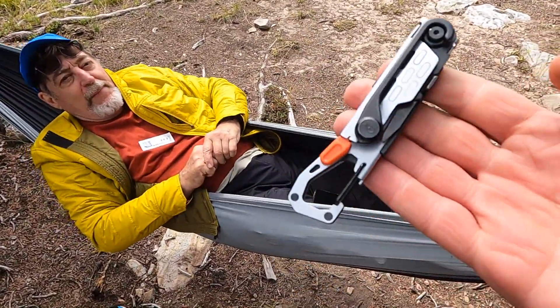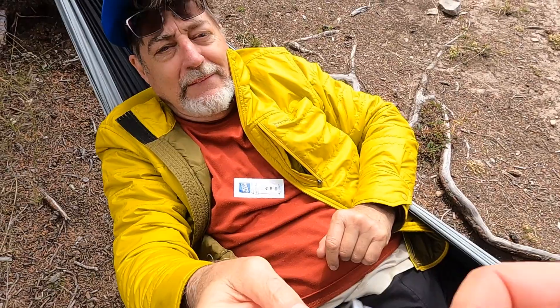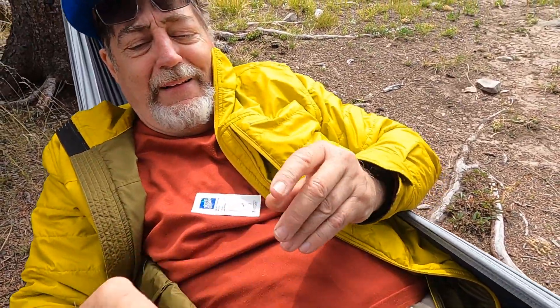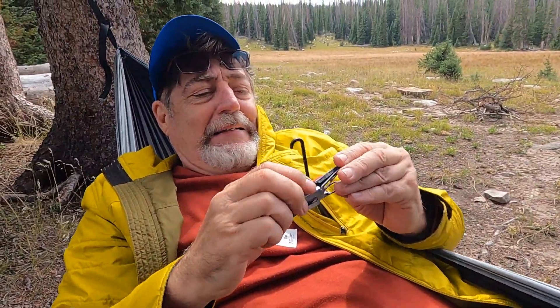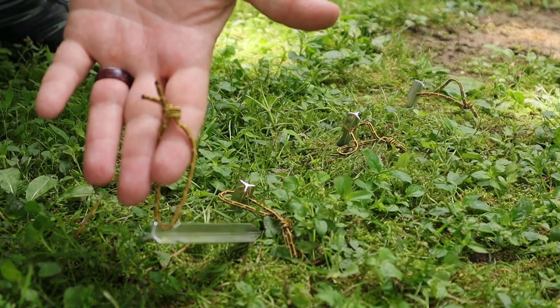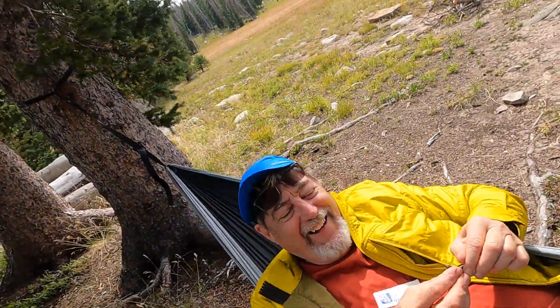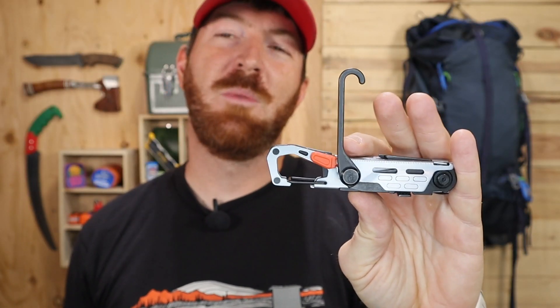Dad, I need your feedback on this Gerber tool called the Stakeout — it's designed for backpackers. They put an integrated hook for pulling out tent stakes. What's your thought on that? He said he's been backpacking for 30 to 40 years and has never needed a hook — he just pulls on the little ties at the top with his thumb or index finger and it pops right out. He wouldn't go out of his way to buy a tool because of that feature, adding, 'I'm not very politically correct.' He could see how it might be used, but wouldn't buy a tool because of it.